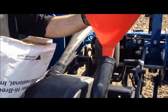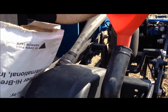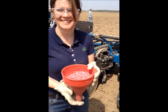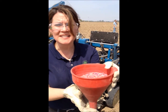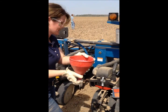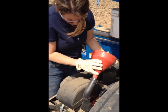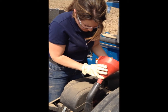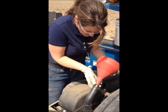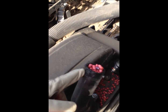We've hooked up a funnel to the delivery tube here, and we're going to use that to fill it up with our first hybrid, which is 33D42. In order to fill the row units, you're going to need to use a funnel and fill directly into the hose, filling up the hopper like this. And you can fill up to the top of that reservoir.